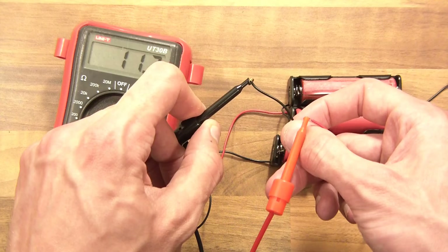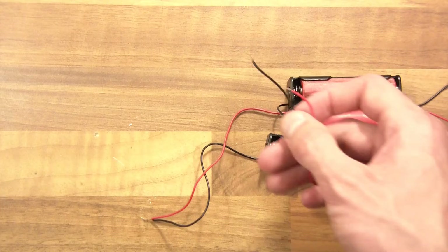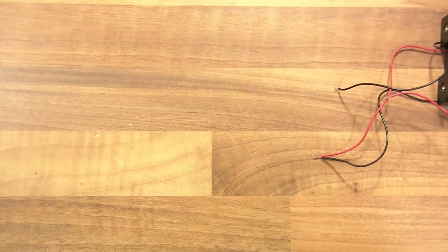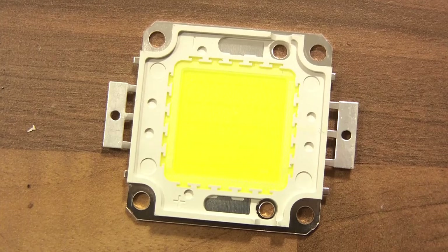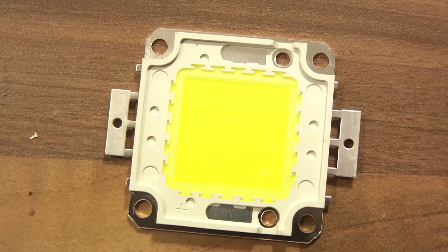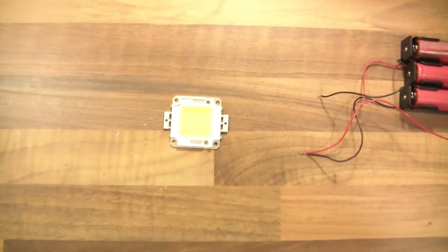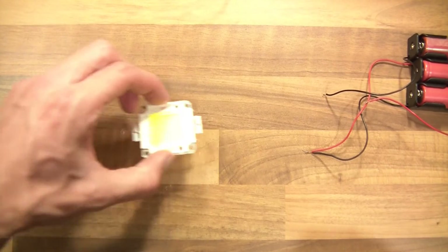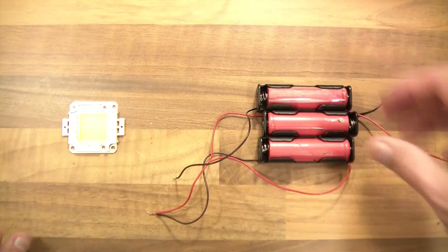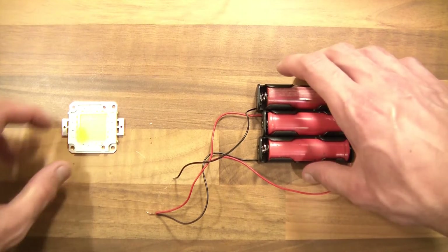And it is 11.3 volts. So we've got an 11.3 volt battery there. And we've got a device which needs around about 30 volts to be powered — it's actually a 50 watt LED. So I'm going to attempt to power a 30 volt LED with an 11 volt battery pack. This is where the magic comes in.